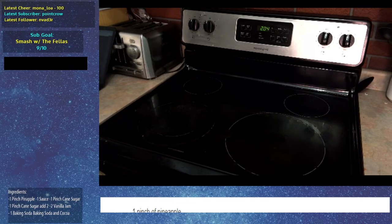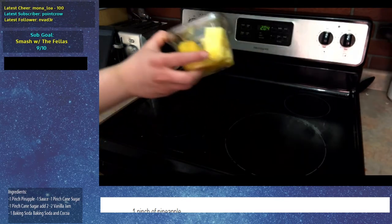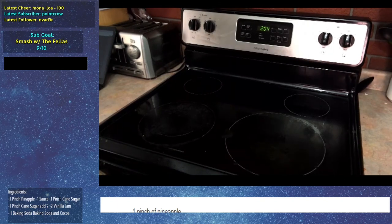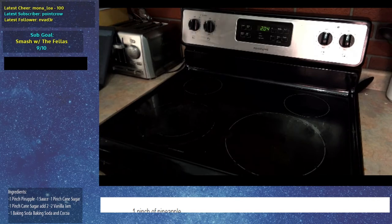Pineapple wasn't even on the original recipe. Anyway, so one pinch pineapple — I bought some pineapples. One sauce, which doesn't really explain anything, so let's just grab hot sauce. Next up is one pinch cane sugar. I don't have cane sugar itself, I have cane sugar syrup.